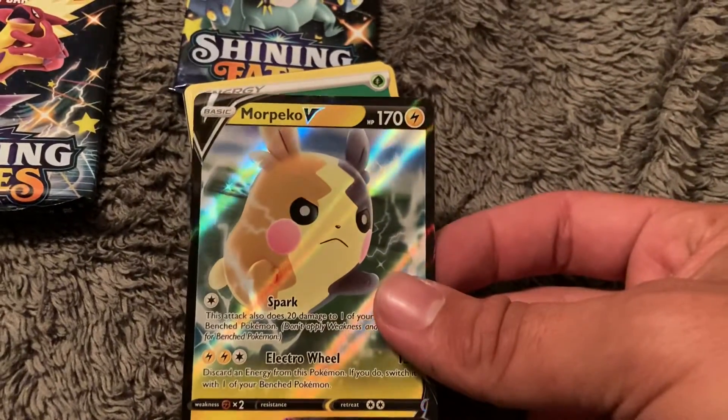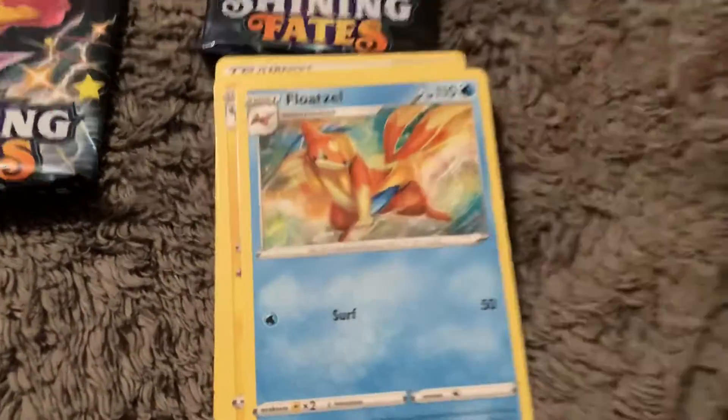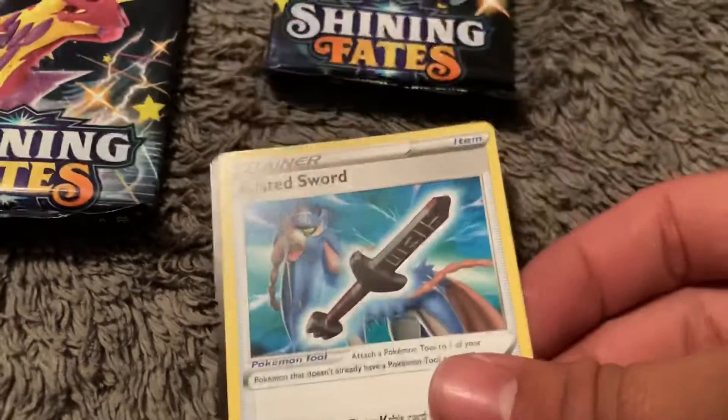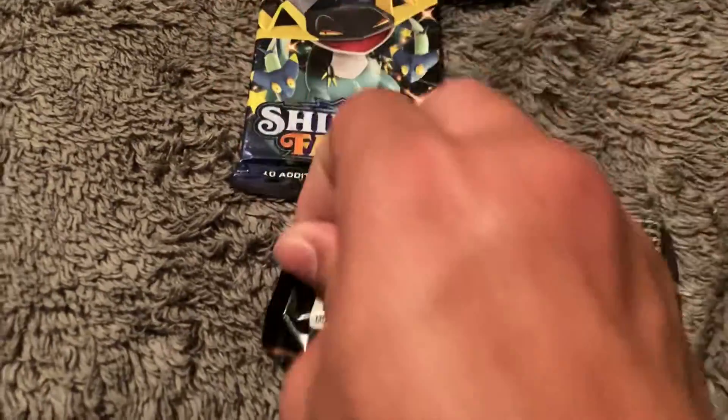We have a Morpeko — it's alright. Grass Trash. Floatzel. Luxio. I hope that means I'll be getting a Luxray. Rusted Sword — so now I have the full set, Rusted Sword and Shield. There's the code. I'm not sure what the codes give out — I don't know if they give out what's in the pack or if they themselves are random.